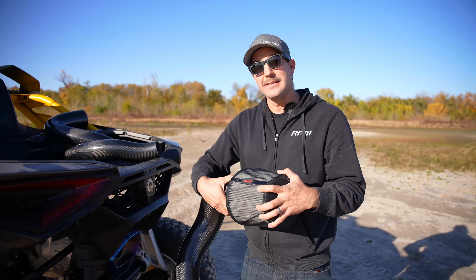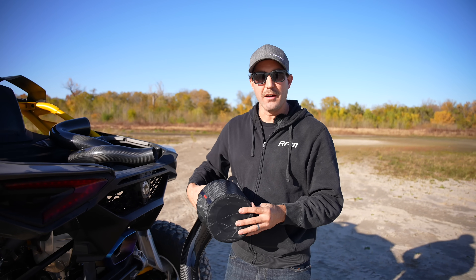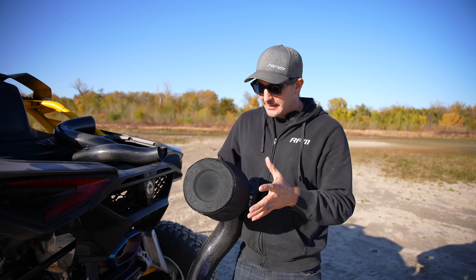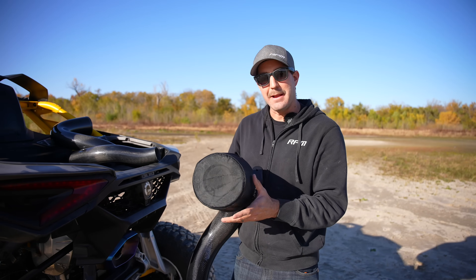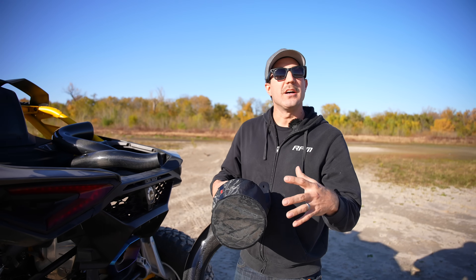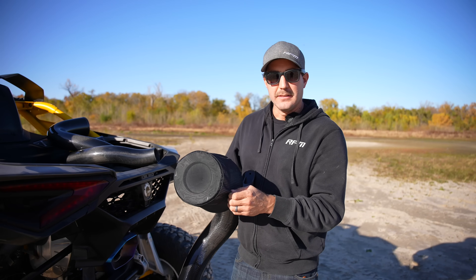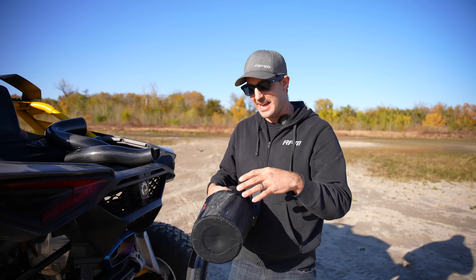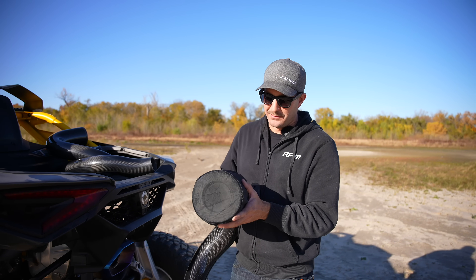Moving on to the air filter — we teamed up with S&B and said we need a large-volume air filter that doesn't cover too much of the intercooler. This is what we ended up with. This air filter is massive, conical in shape, giving great intake air velocity as it pulls in air. It's an eight-ply dry extendable air filter — you can blow it out from the inside, so it's reusable. We also offer very affordable replacement air filters on our website. Paired with that is an RPM hydrophobic pre-filter that goes over the air filter, blocking all large debris — sand, sticks, leaves, and big dust particles.